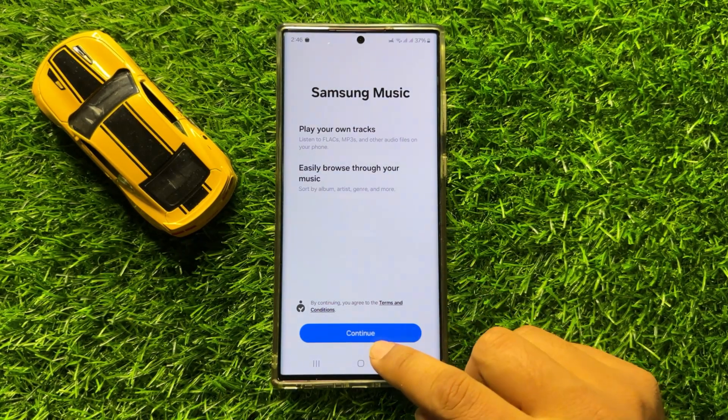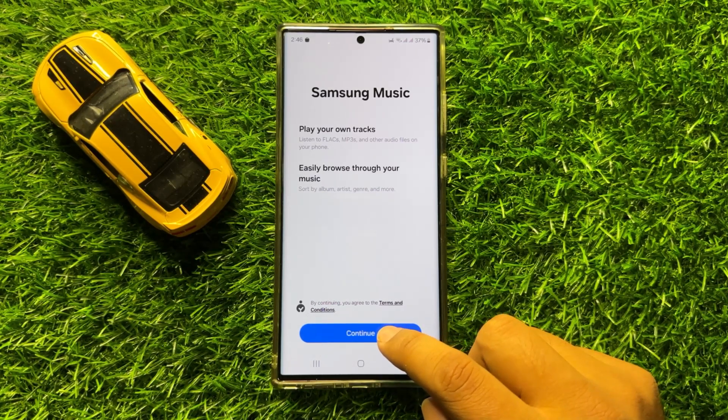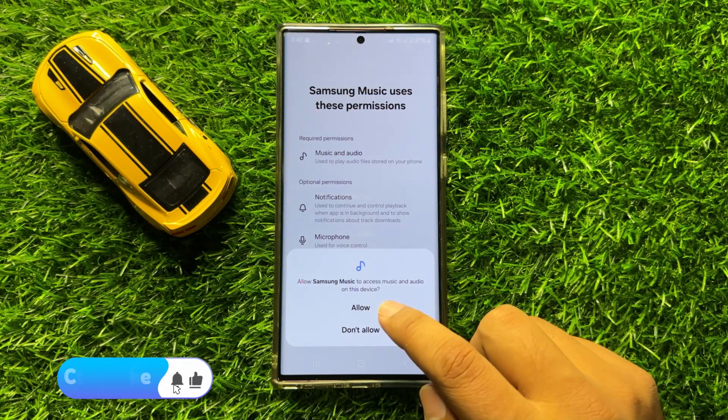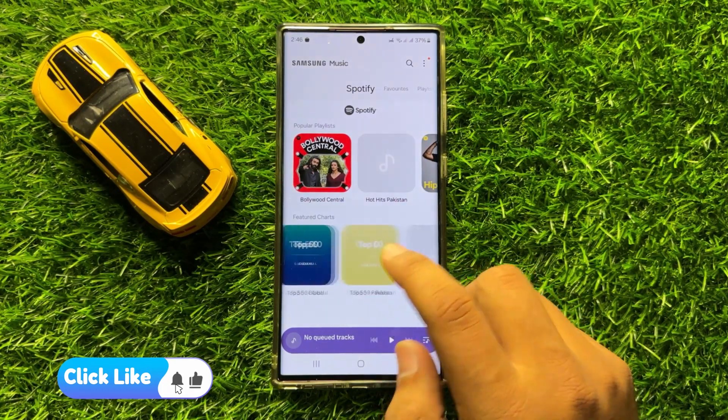Give permissions and follow the instructions. Click on Continue, then again click on Continue. Click on Allow, and now you can use the Samsung Music app.